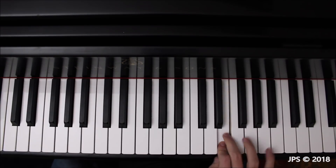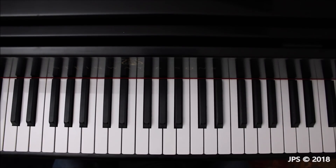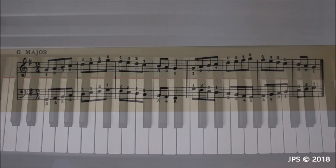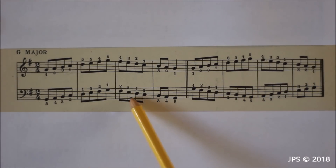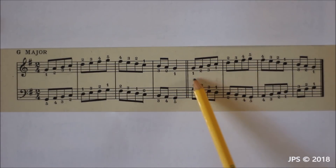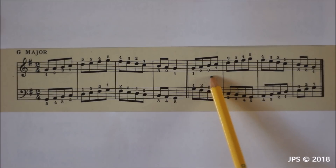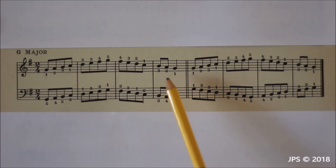Now let's move on to another way you can practice the G major scale, which is in contrary motion. We've already looked at parallel motion where both hands move in the same direction, but contrary motion is where the hands move in opposite directions. The right hand of the contrary motion is exactly identical to the right hand of the parallel motion, but the left hand goes in the opposite direction, which changes the fingering somewhat.